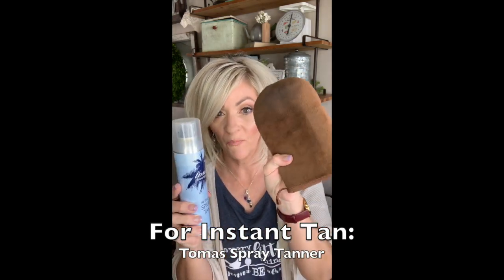Now let's say I need an instant tan and I don't want to wait for the express hour or two hours that it takes with the Saint Tropez. This one by Tomas is a spray, so instead of spraying it on everywhere I will spray it on the mitt and then rub it on. This gives me an instant tan — that's a really good one for that.